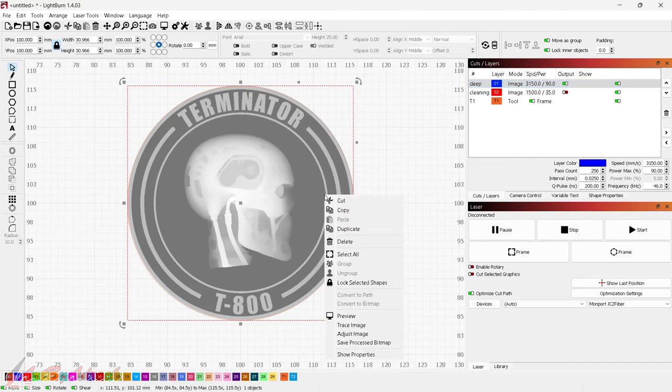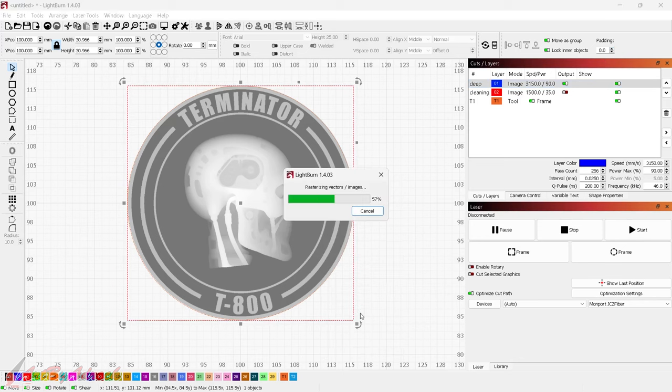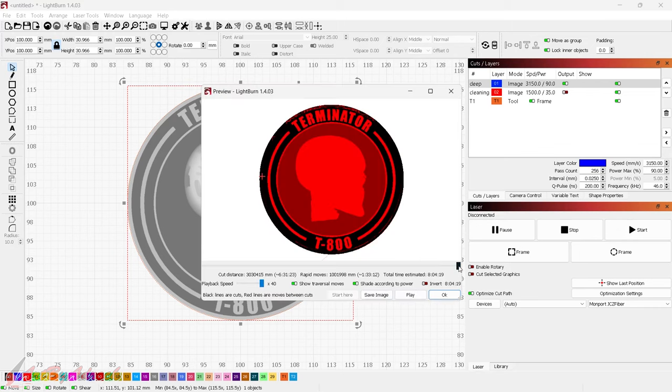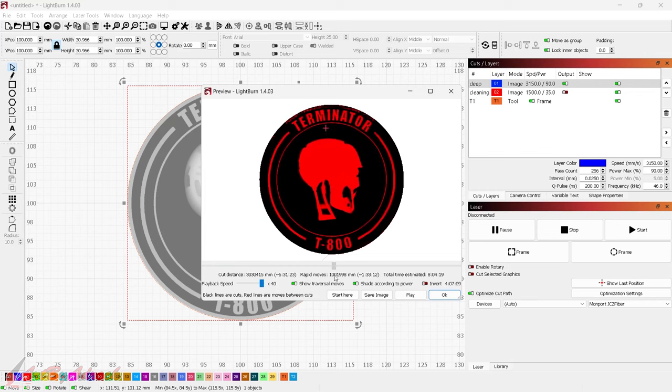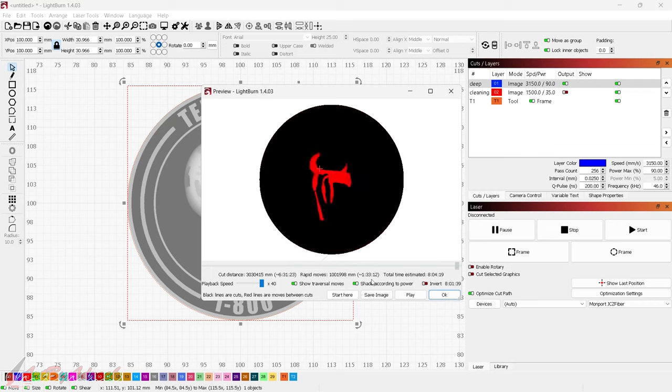I'll go ahead and look at the preview — it's going to raster every single one of those layers. We'll let it run and see how it previews. Here you can see the preview: going back to the beginning, you can see it does each shade of gray individually. There's the preview — that looks just fine.